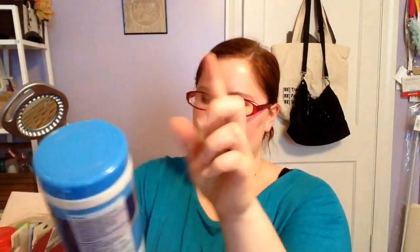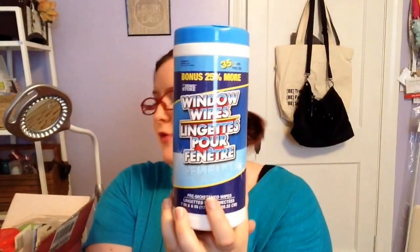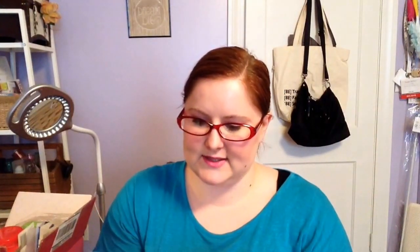Next, I picked up the Home Store Window Wipes. I'm going to use these for my beauty room for my mirrors. It just makes it easier to have the wipe — I'm more likely to clean them more often when I have a wipe and can just leave it in the room versus going down to the cleaning supplies. This one is the bonus 25% more, so there's 35 wipes.